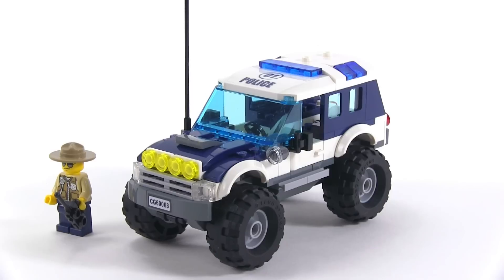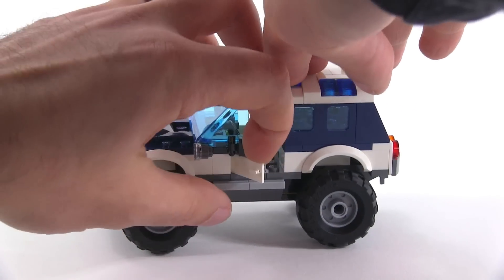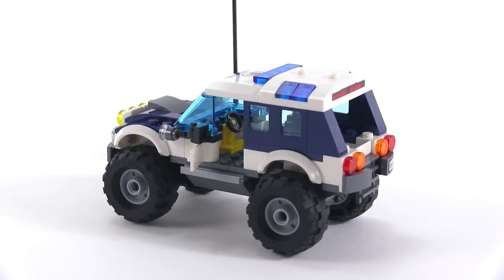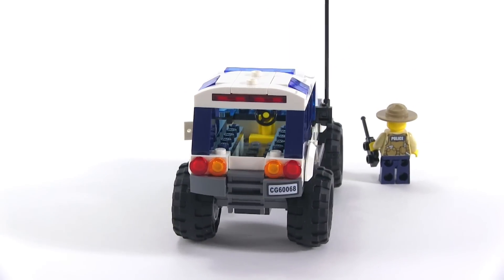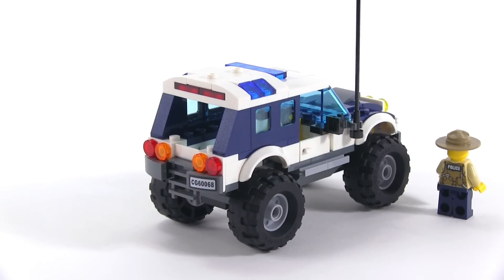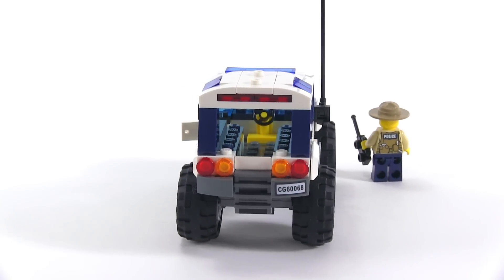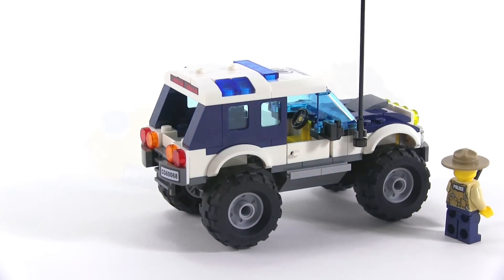It's a proper police vehicle with opening doors on the sides. You can see how high up the floor is. There's a little ladder to get up to the rear storage compartments area, and you can fit at least two criminals in there — possibly squeeze in three — and use it for prisoner transport to take them back to the station.